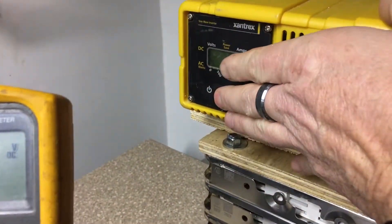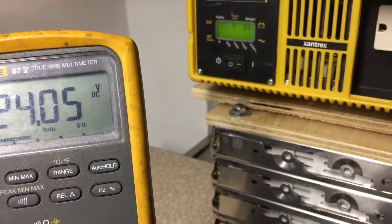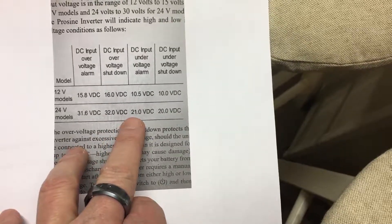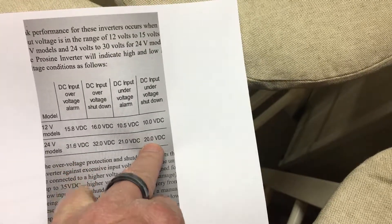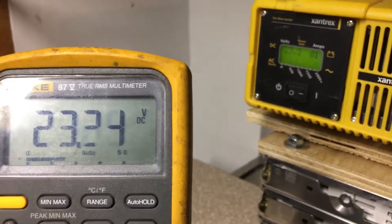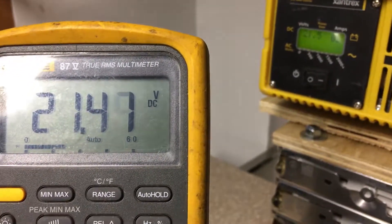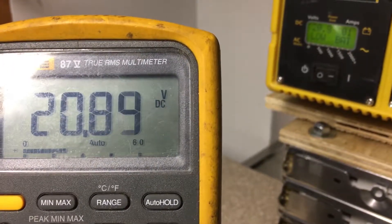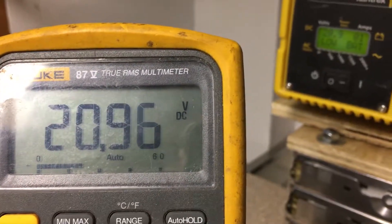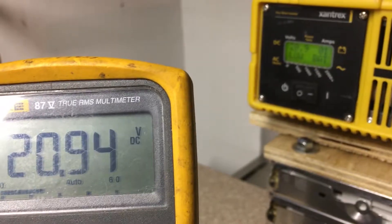Now we're going to power back up and test the low side. We're back to 24V. Remember, on the low side — which is the more important setting to me — we should get an alarm at 21V and a shutdown at 20V. Let's turn the dial down slowly. We're at 24, now 23, looking for 21. Slowly getting there... okay, it just hit around 20.9V — almost 21 — and the 'low battery' alarm is showing.